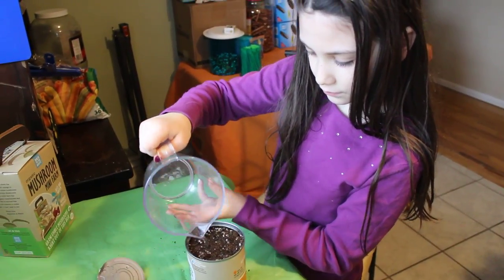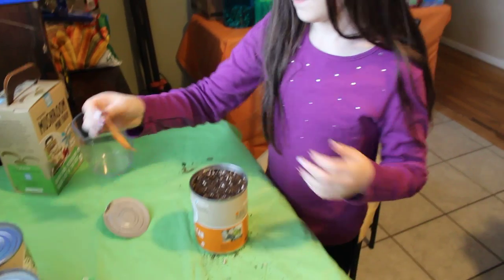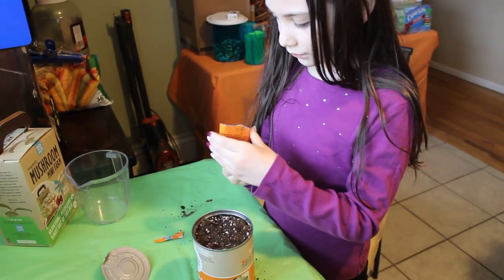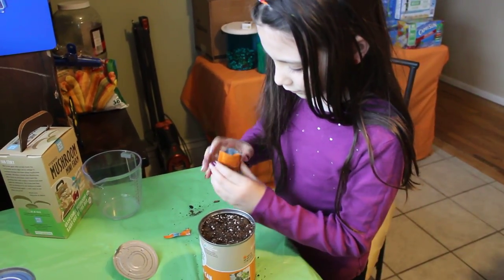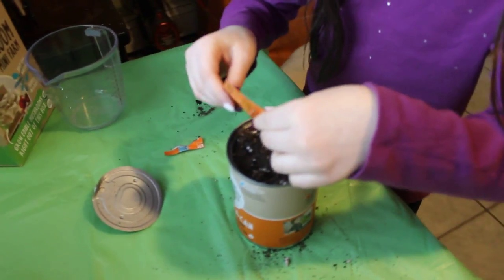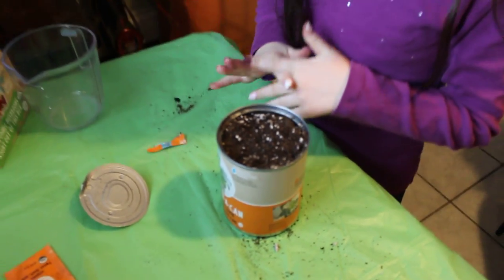All right, a little bit more. Okay, now the packet. You don't have to add all the seeds, just a few. Just sprinkle them on there. That looks good. Can't even see them — they're so dark, I guess, and tiny.